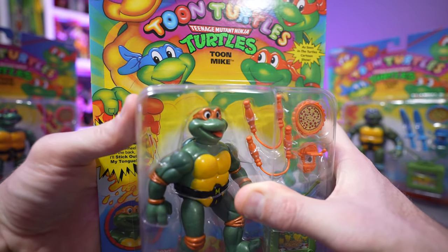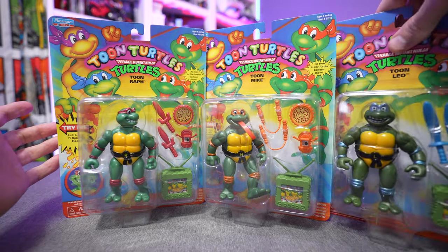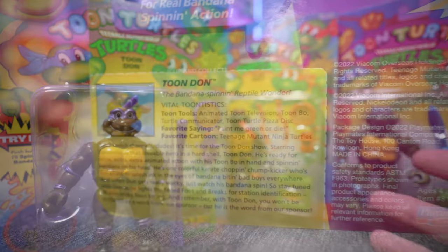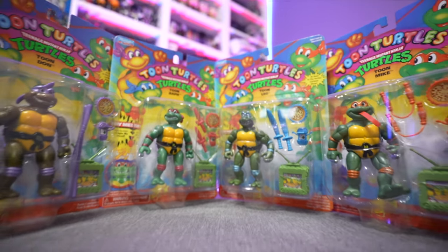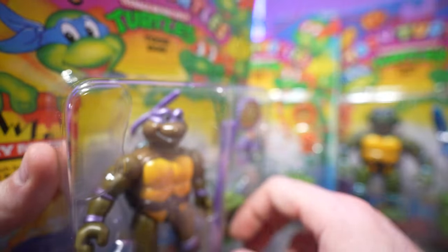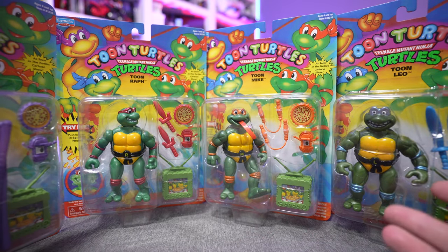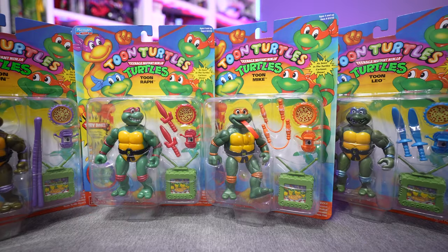Trying to make sure I don't get myself a paper cut on this cardboard — there we go, the tongue-out action. Looking at their weapons, if you're not familiar with the Toon Turtles line, they're meant to closely resemble the television cartoon animated Fred Wolf style that was on TV at the time, whereas the normal Playmates figures didn't necessarily look like the cartoons. Playmates came out with this line to mimic what we were seeing on Saturday morning cartoons. They've got nice shiny gloss paint, and all their weapons are super over-the-top — they look like balloon animals. That's the way it's supposed to be.